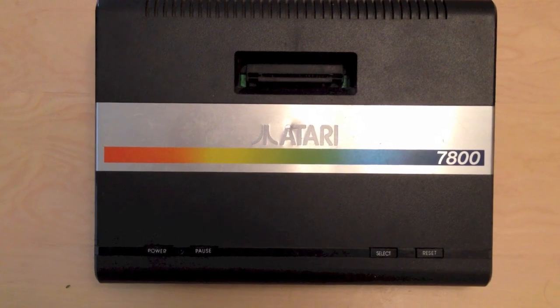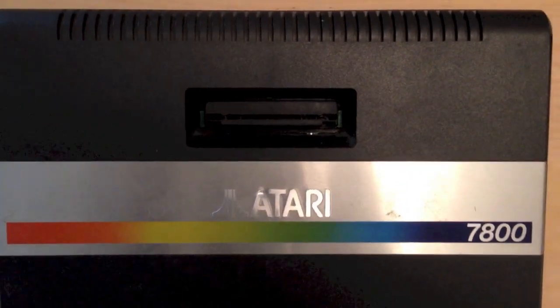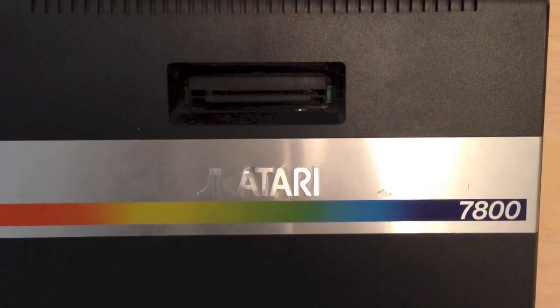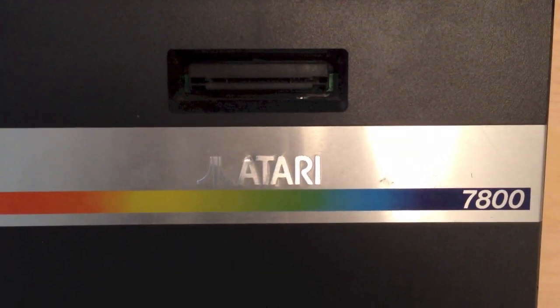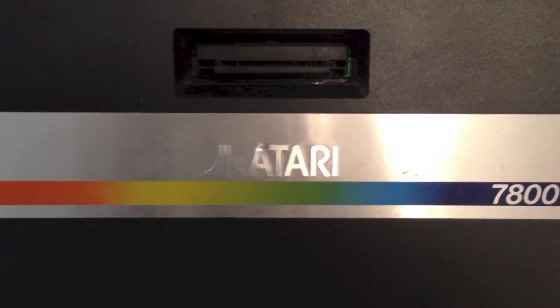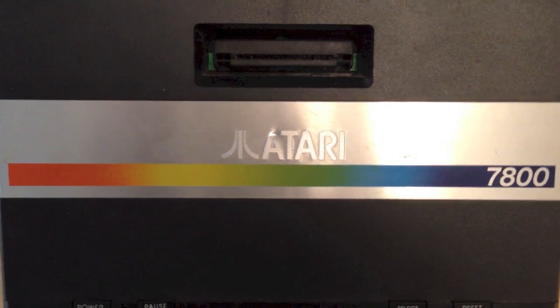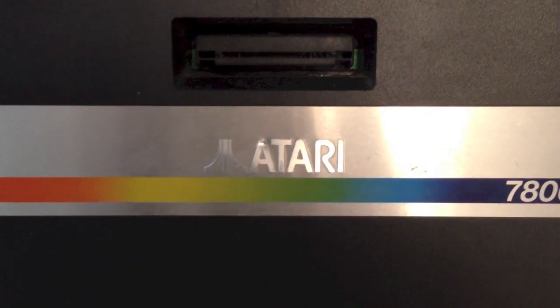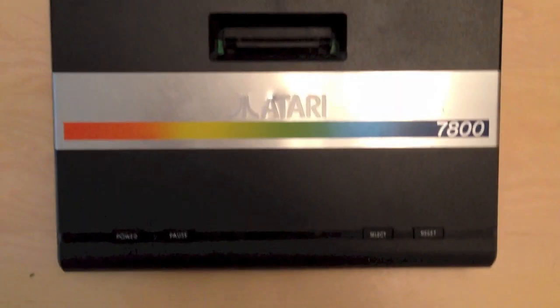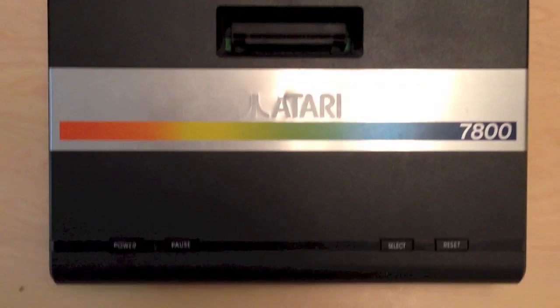This is the Atari 7800 console itself, and as you can see the running theme with all Atari consoles is that they don't seem to want to put dust covers on them. I have no idea what they were thinking. Why not put a dust cover on the console? It stops the games and connections from getting dirty. They left dust covers off all the way up to the Atari Jaguar.